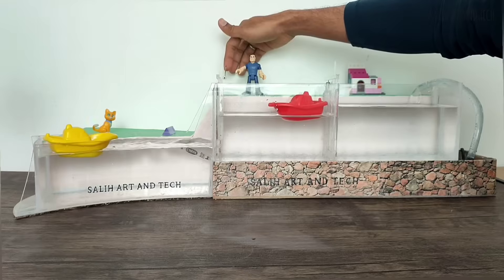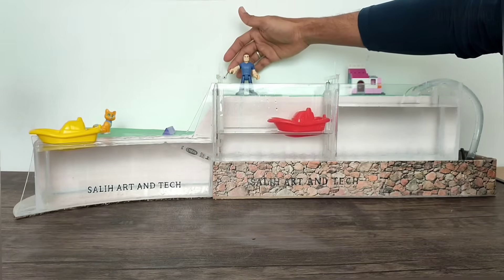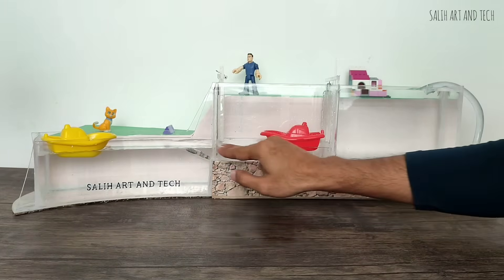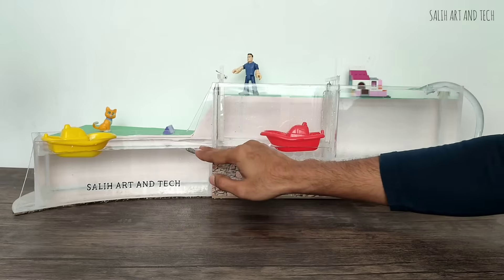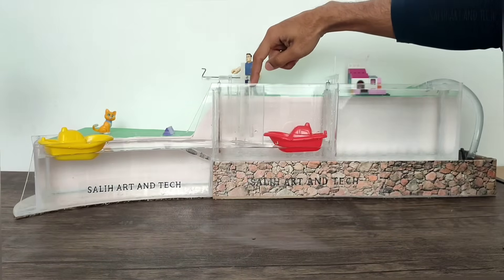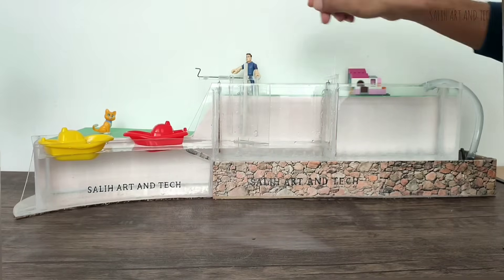The gatekeeper will then open the valve of the lower gate to drain the water from the tank. You can see the water level is decreasing. If the water level on both sides of the gate is not the same, it will not be possible to open the gate due to huge water pressure. Once the water level on both sides of the gate is the same, the gatekeeper will be able to open the gate and let the boat out.